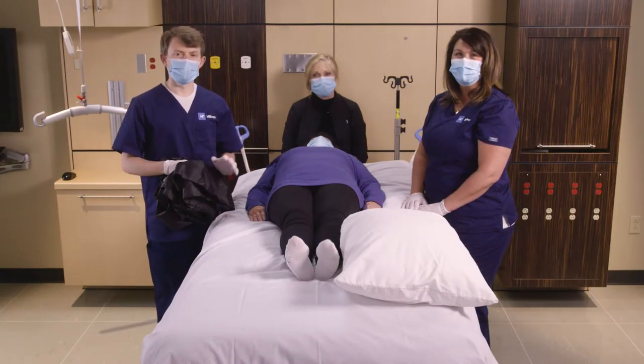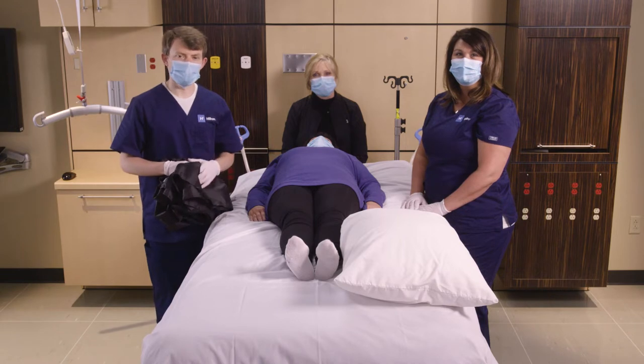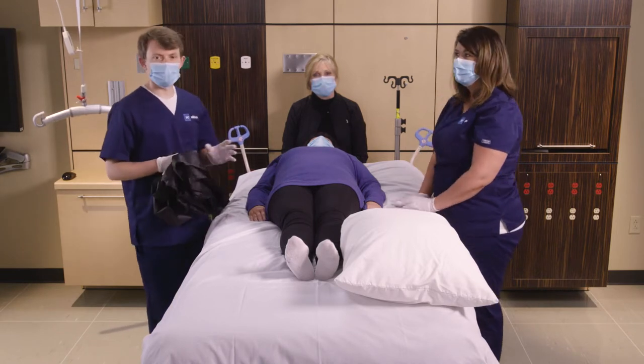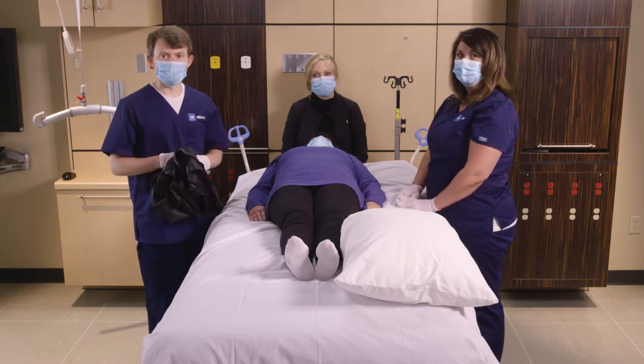In this video, we're going to show you how to prone a patient using a Leco handy tube. To accomplish this method, we're going to need caregivers on either side of the patient and one at the head end managing the airway.